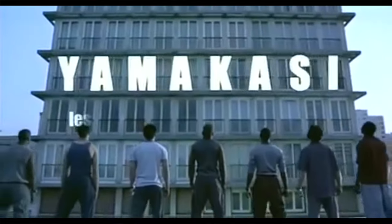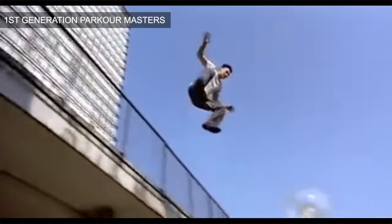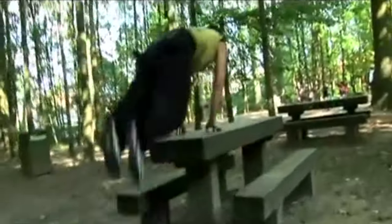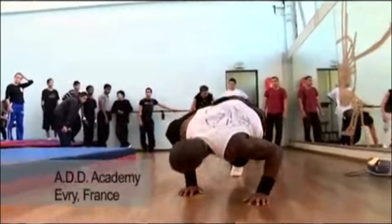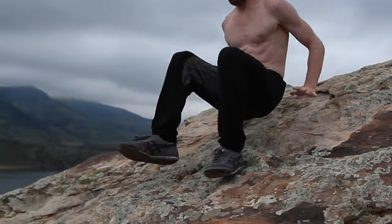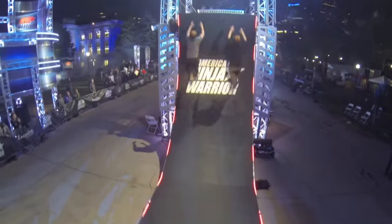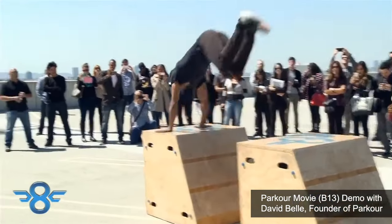We first learned these from some amazing masters of movement — the original founders of parkour: Yamakaze, Chao Bell, Laurent Piamontesi, and Jan Hinatra. We did workshops with them, and these three movements are literally the foundation of their training — how they developed their core strength and coordination. This type of training has influenced many top athletes in Ninja Warrior and stunt performers in movies.